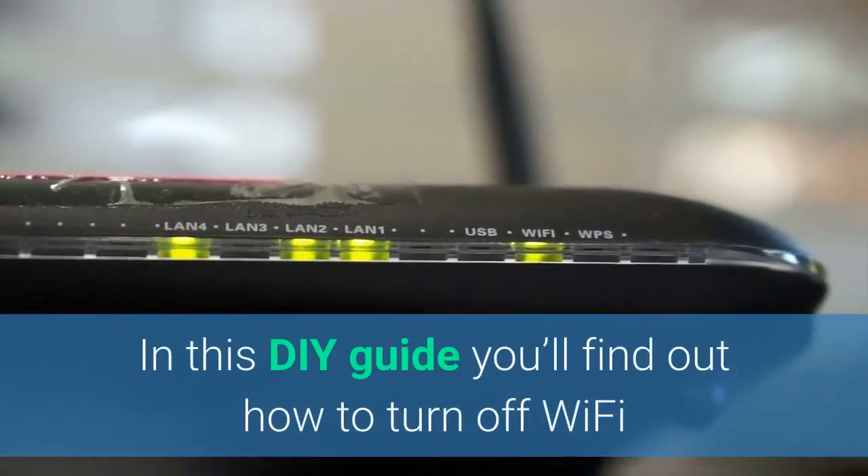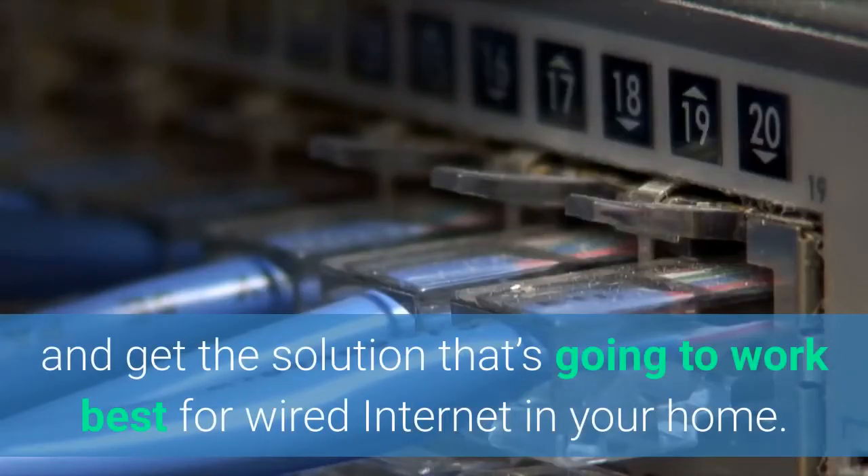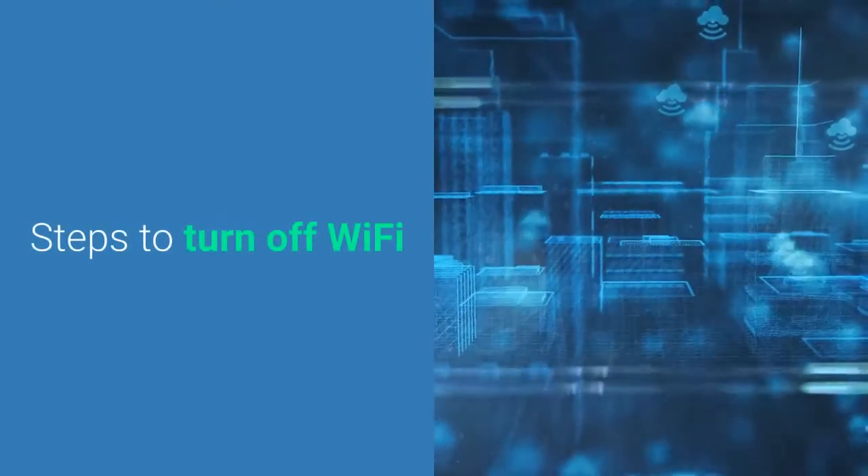So today in this DIY guide, you'll find out how to turn the Wi-Fi off and get the solution that's going to work best for putting a wired internet connection in your home. Here are the steps to turn off Wi-Fi.